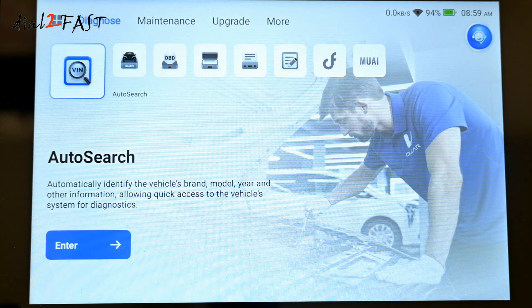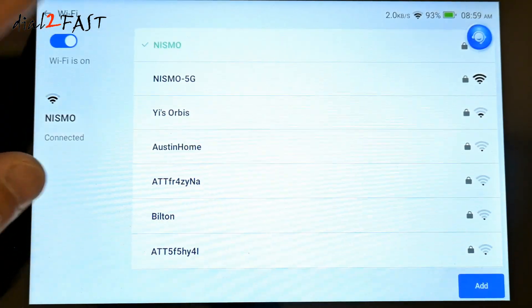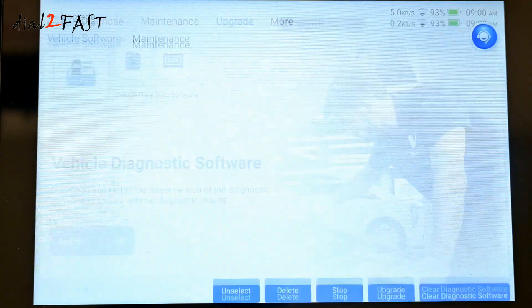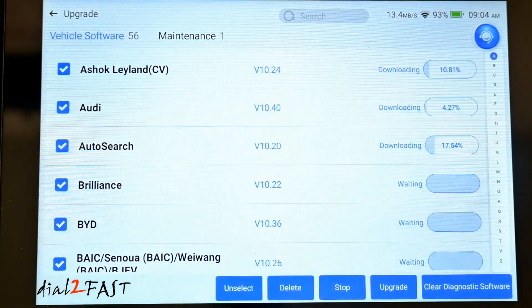Let's first update this device, so I need to connect it to my internet. Select upgrade. You'll need to check and update the diagnostic software, maintenance software, and the app software. Select upgrade at the bottom and it will download and install all the updates.